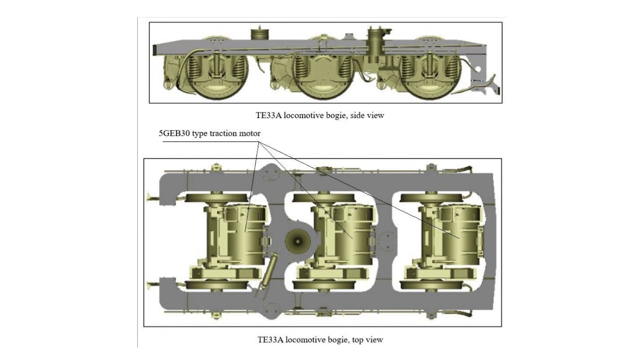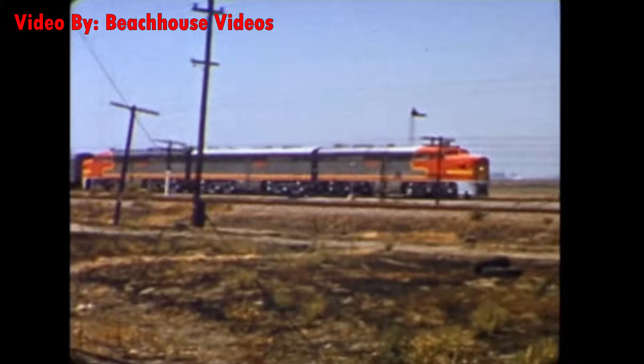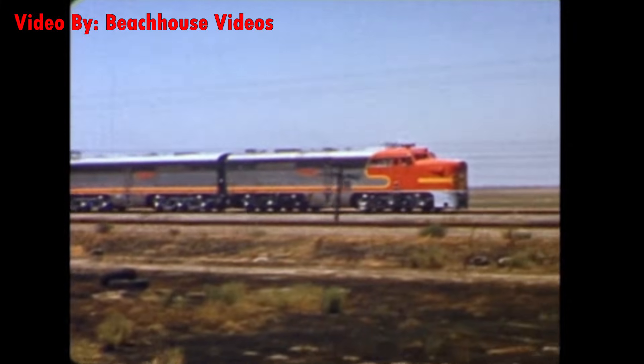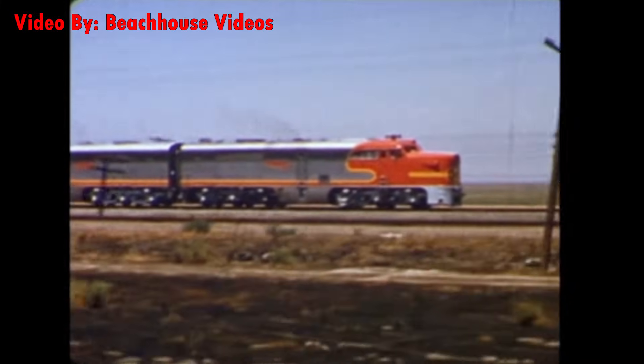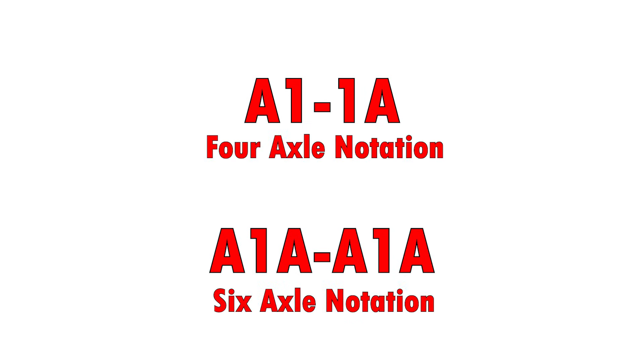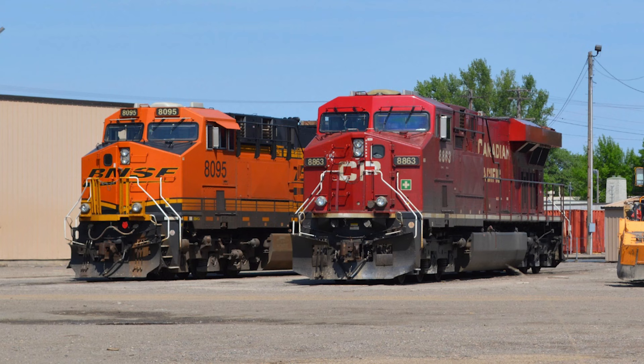Typically, there's one traction motor per axle. But there are many locomotive models with dummy axles or drivetrains that eliminate the need for a motor on each axle. This is known as an A1A-A1A wheel arrangement, depending on if the locomotive has four or six axles. A modern example of a locomotive with six axles and four traction motors would be the ES44C4.